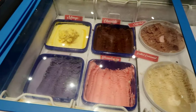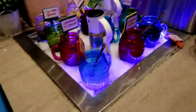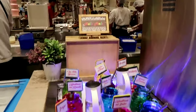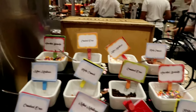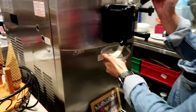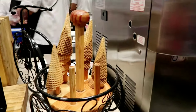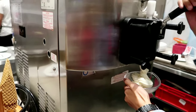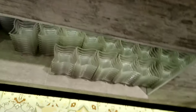They have ice cream — mango, chocolate, strawberry, mocha — and halo-halo ice cream here. They have assorted sprinkles, ice cream, yogurt if you like. You can get all the stuff underneath as well.